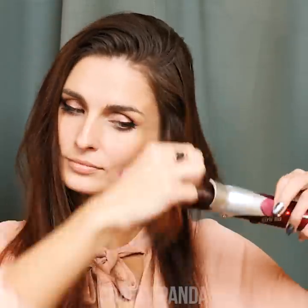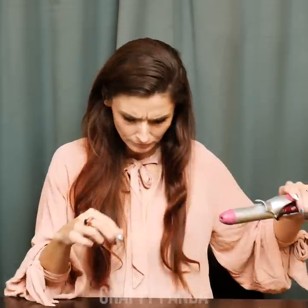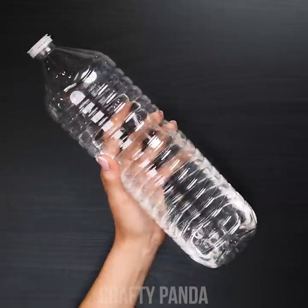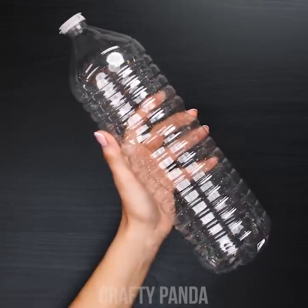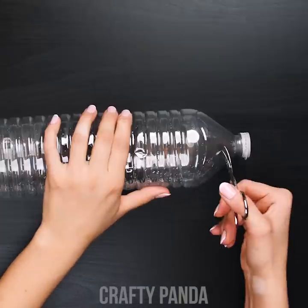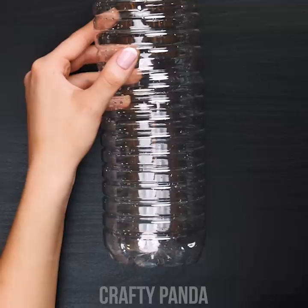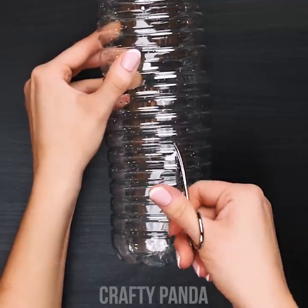Anna is about to take off for a girls' night. She's definitely feeling a curly hairstyle for today, but her daily curling iron isn't up for the task. Time for another old school life hack. Grab a water bottle and empty it out — stay hydrated, people. Use scissors to remove the very top of the bottle, just enough to drop your hair through, and cut a rectangular shape close to the bottom.